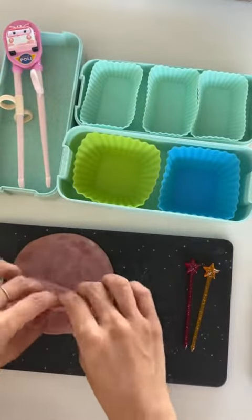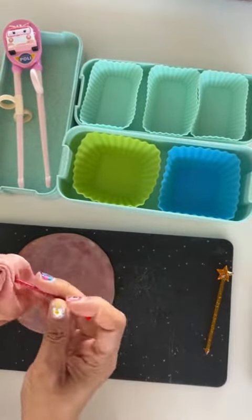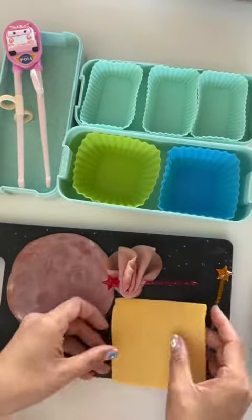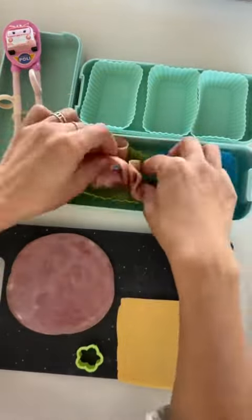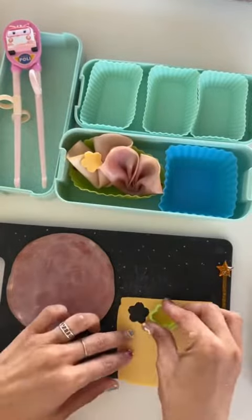Let's make some lunch for my kids. Today I'm folding up some ham and adding that right to a star-shaped food pick. Next I have some cheese, and I'm doing the same thing with a turkey slice. I added that to our bento box.